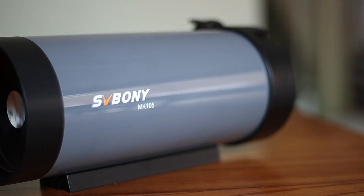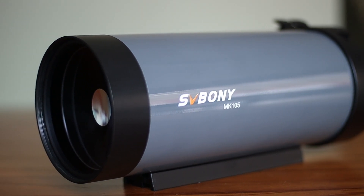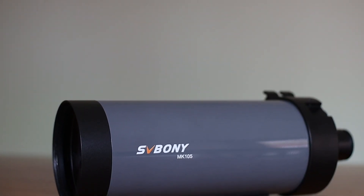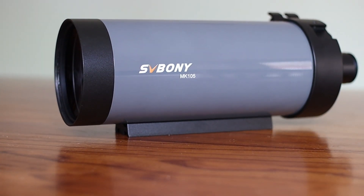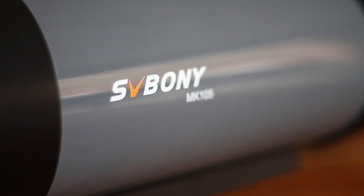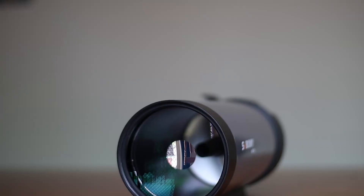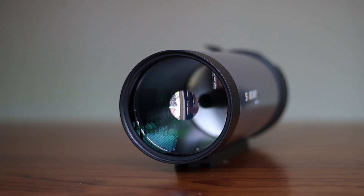This is my new SV Bonny Maksutov Cassegrain Telescope. It's one of the best that I have tested for visual astronomy. In this video, I will share my thoughts and feelings about this new MAK telescope. To be very upfront, I have fallen in love with this telescope for visual astronomy and stargazing. I have found it to be good quality, good build, and good optics — overall very powerful. But let's begin by talking about its specs.